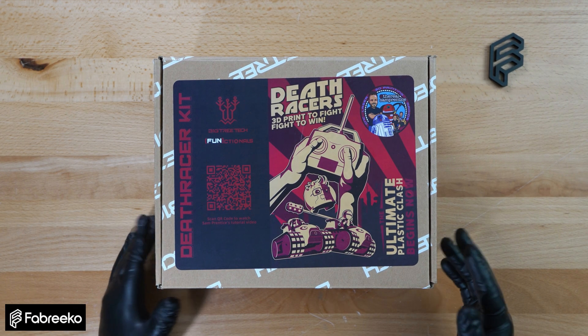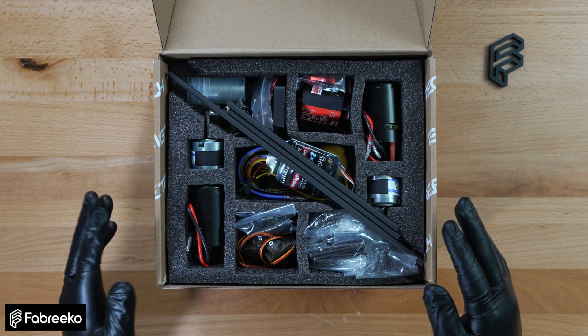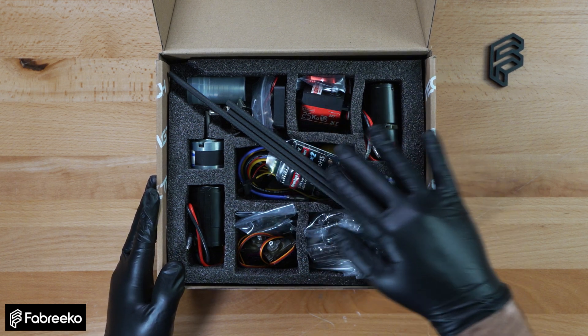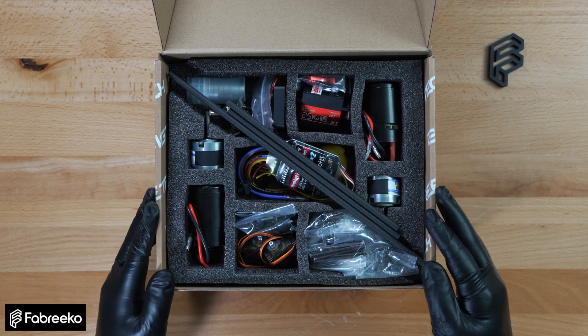First off, they did a really good job with the packaging and branding of this product. Everything's neatly packed and organized. Full disclosure, I already opened this up so I can take the packaging off some of these components so you guys can see them better.